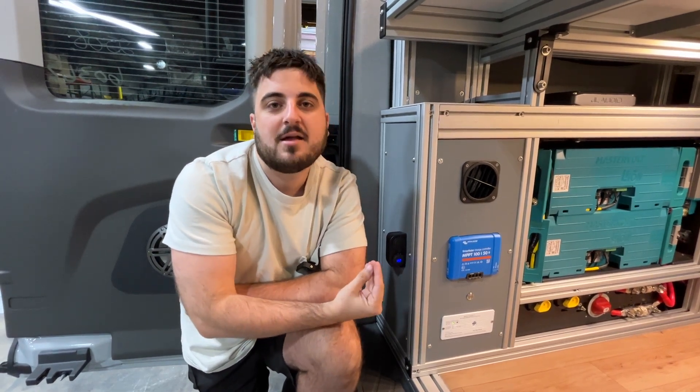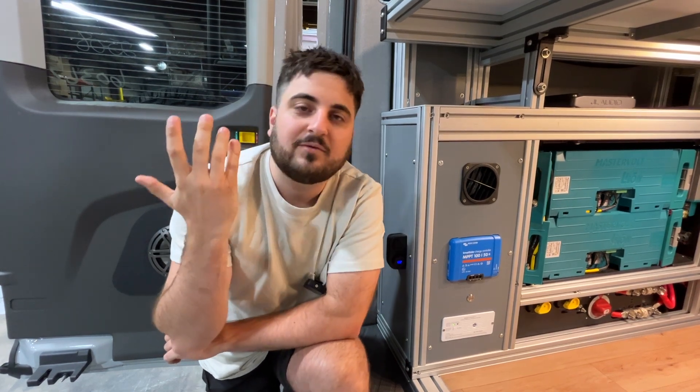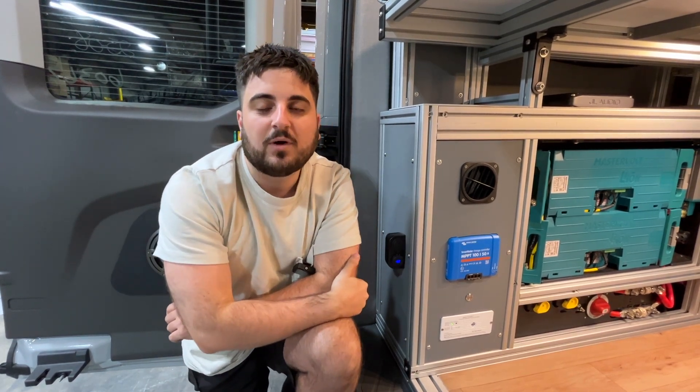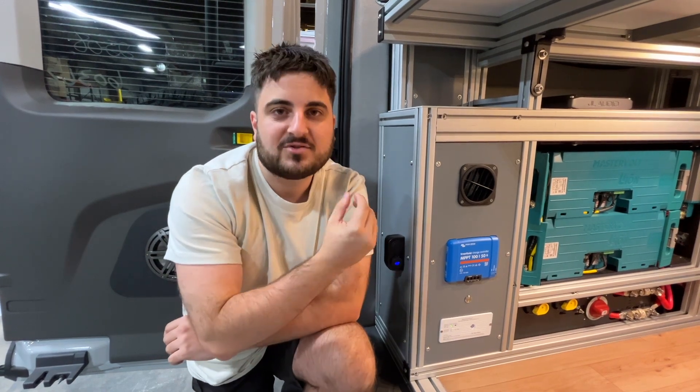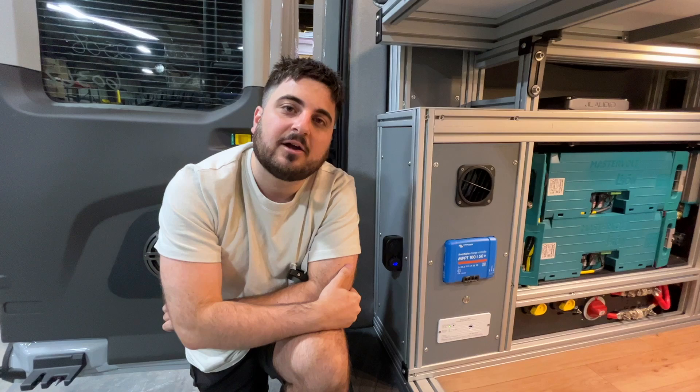It's important to note that solar is a good trickle charger. By no means, unless you have like 1,000 to 1,200 watts or so, would you be running your vehicle solely off solar. Keep that in mind — it's a good trickle charger, but it's probably not going to power your entire van for all of eternity.